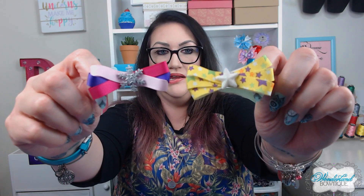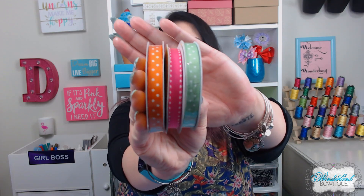This is a bow that is hand sewn, not just hot glued, so you are going to need some additional supplies. First and foremost you will need three-eighths inch ribbon of your choice — I have a couple different spools here. In the center of each bow you'll notice a little design; these are called cabochons.